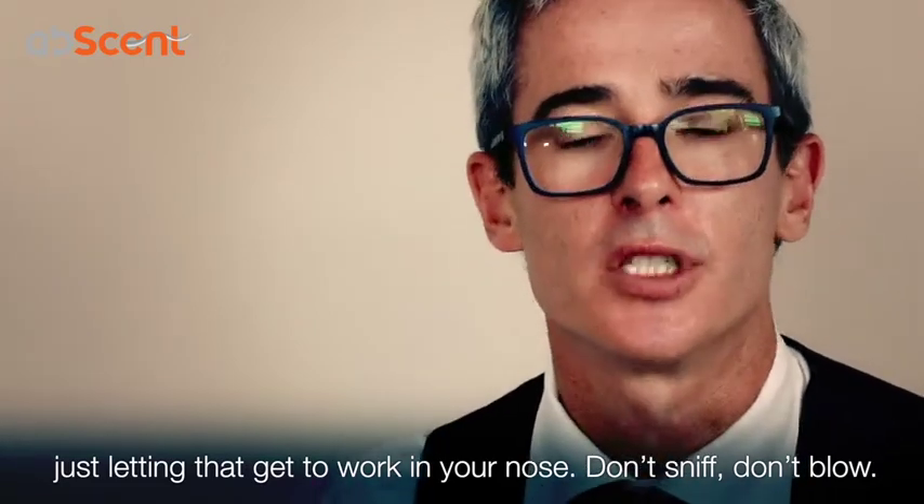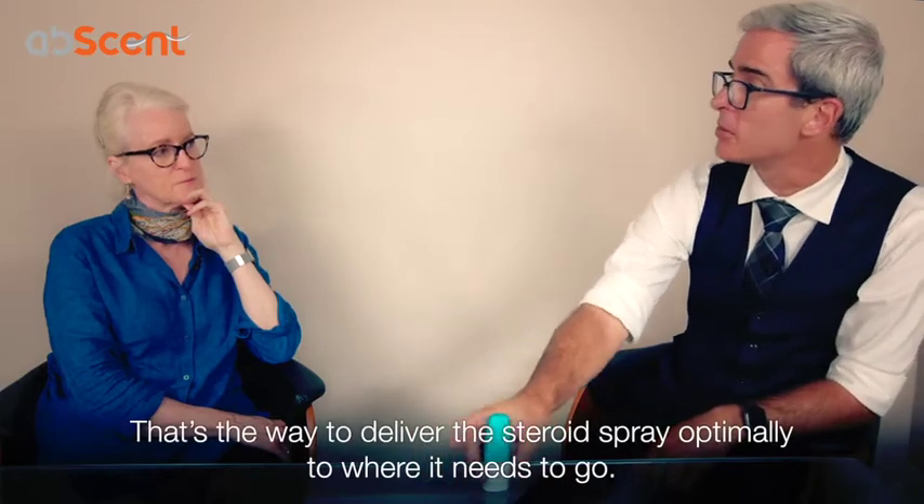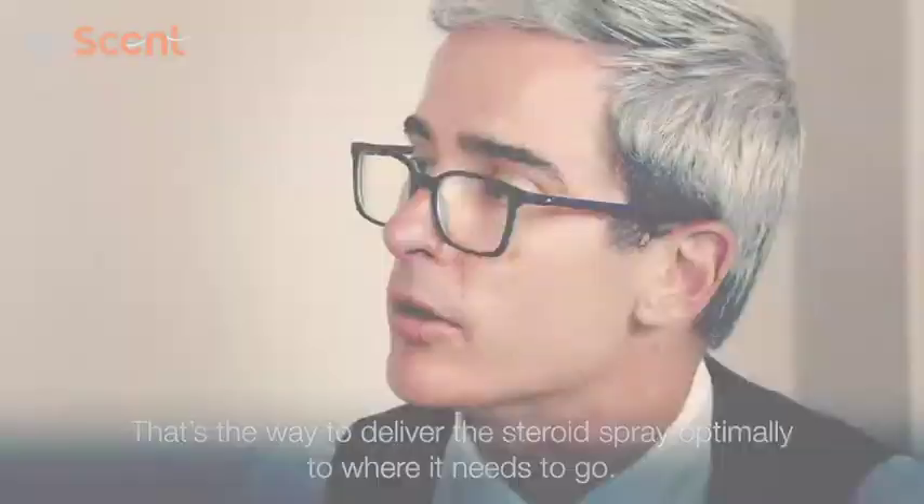Don't sniff, don't blow — just let it sit there and get to work. And that's the way of optimally delivering that spray of the steroid to where it needs to get to in your nose.